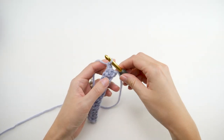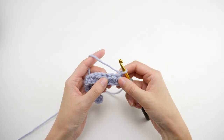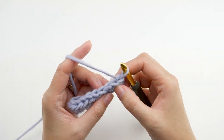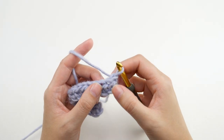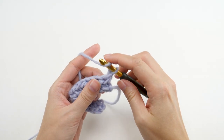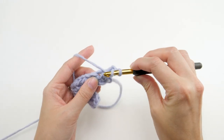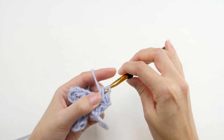When you reach the end of the row, chain one — which doesn't count as a stitch for this project — and turn. For this entire project you'll be working in the back bar of the previous row's stitches. You have your regular V at the top that you're used to working into, and down from that is the back bar. Work a half double crochet in the back bar and continue to the end of the row.